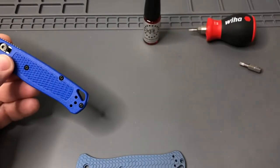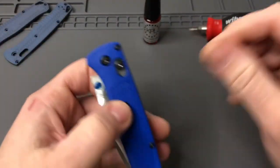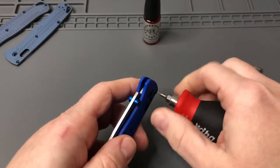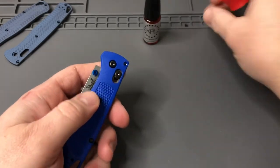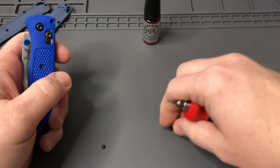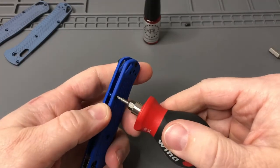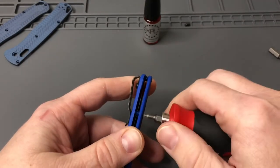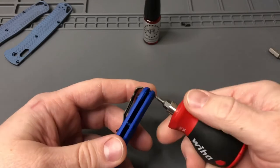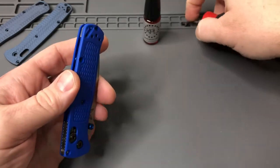I'm going to set these over here and we'll get going on taking the knife apart. Close the blade — safety first. Hopefully you guys are doing good, enjoying the new year, still working on your resolutions — or maybe not. Maybe the resolution is to buy more knives. My resolution is to get most of the knives on my list this year, but that's going to take me selling some of my other knives.